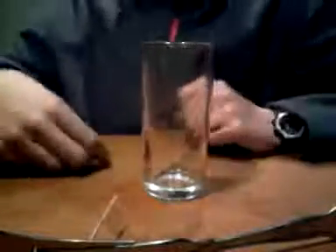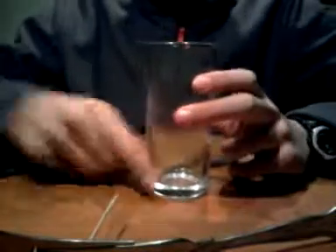This is a very simple experiment demonstrating centre of mass. There are no tricks in this experiment and you can even try it at home, as the materials needed are very simple.